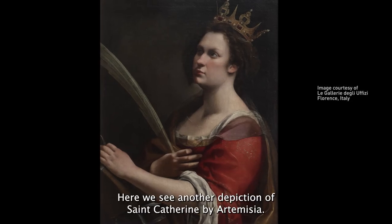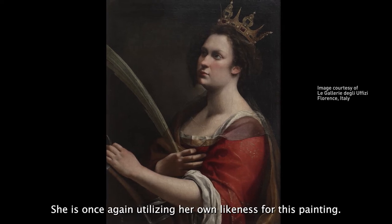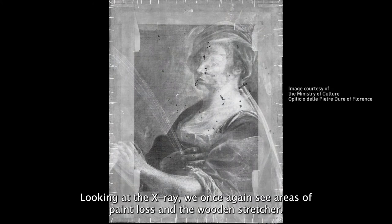Here we see another depiction of Saint Catherine by Artemisia. She is once again utilizing her own likeness for this painting. However, the composition differs slightly from the others in the position of the head. Looking at the x-ray, we once again see areas of paint loss and the wooden stretcher.